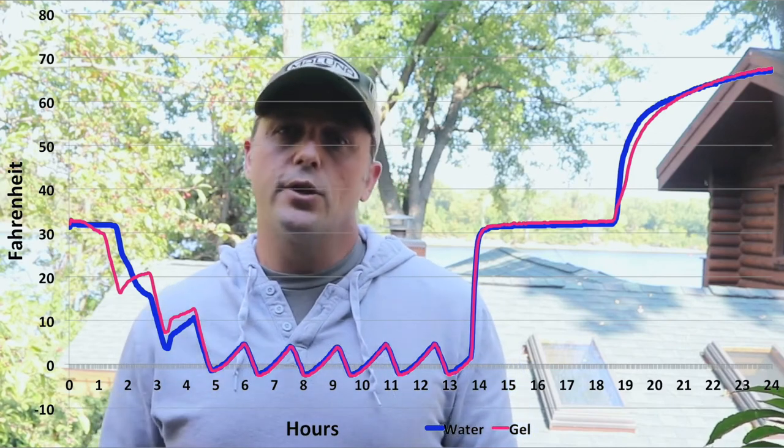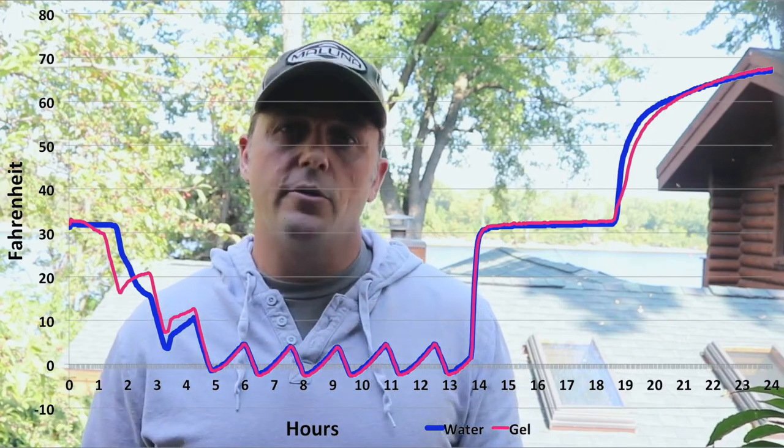My favorite way to chill a cooler is to freeze a couple of two-liter bottles with drinking water. Fill the cooler with a payload that is pre-chilled and top it off with cubed ice. The last thing to melt will be the two-liter bottles of water, and the best part is that you can drink the water when it melts.